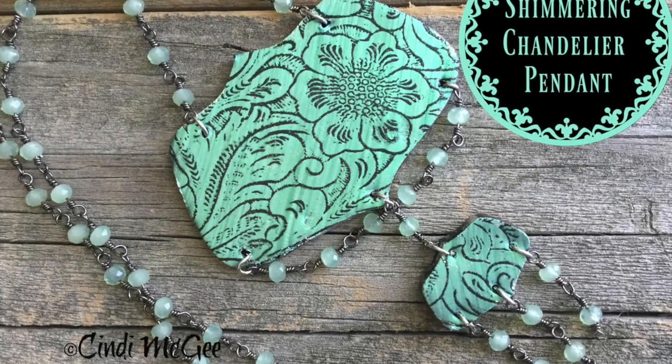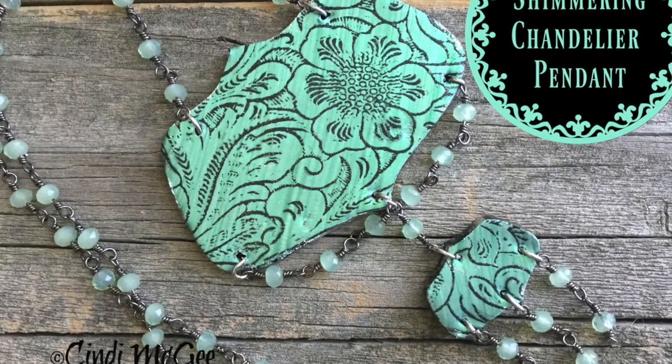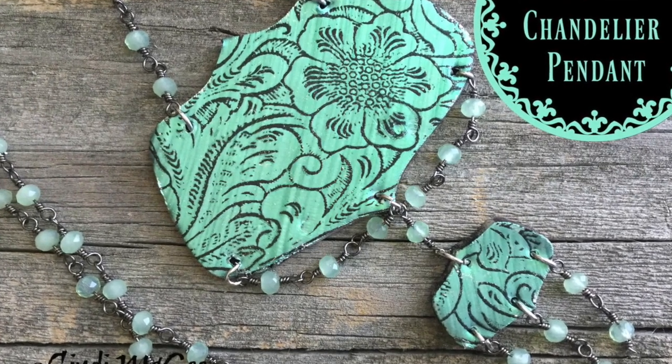Hi, this is Cindy McGee for createalong.com. Today I'm using items from the Faux Fabulous Create-Along box to create a shimmering chandelier pendant.